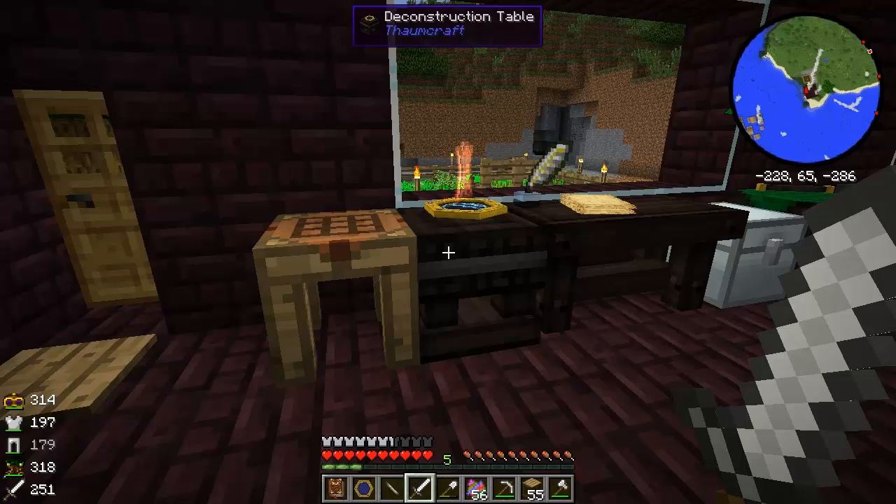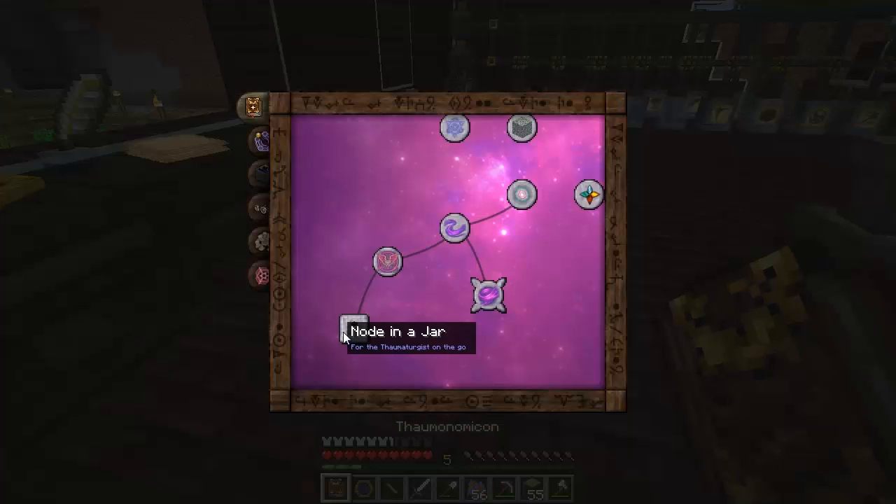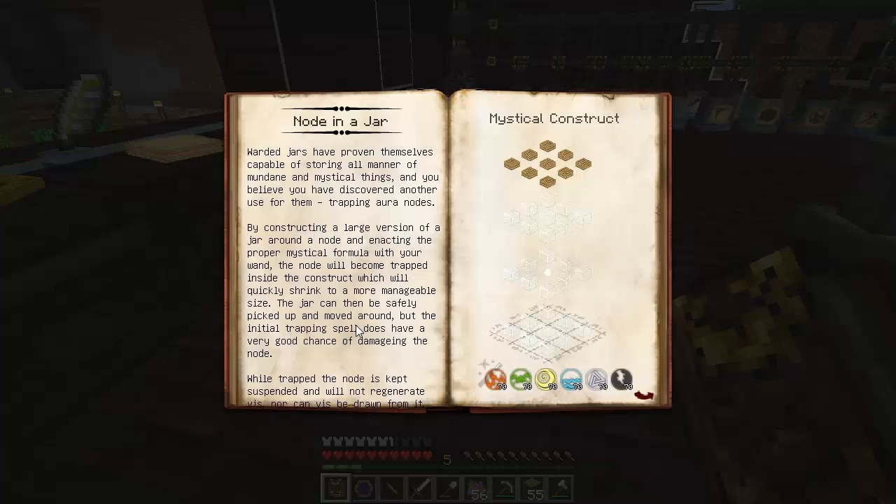Hello, welcome back to my Thaumcraft 4.1 tutorial series. So we've been trying to do the node in a jar, and last time we made that new Obsidian Core Wand, which can hold 75 of each aspect, which would be enough to put a node in a jar.